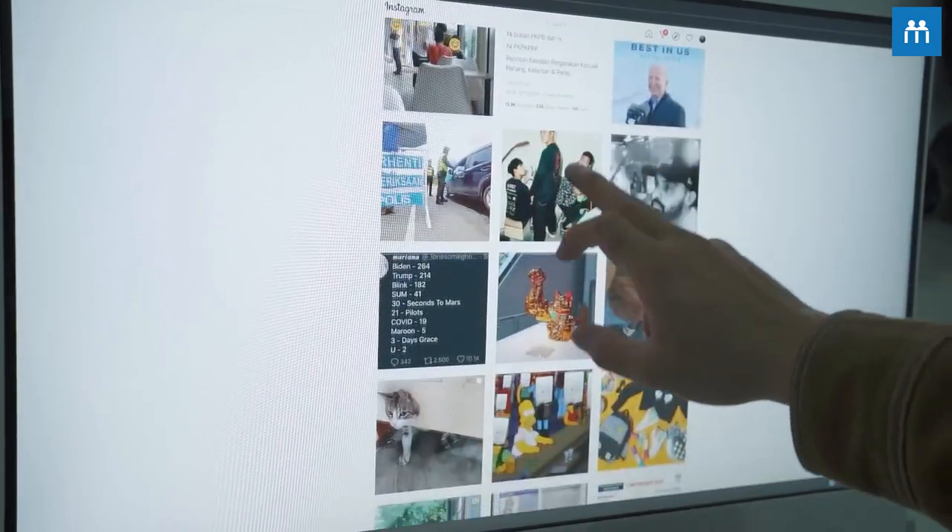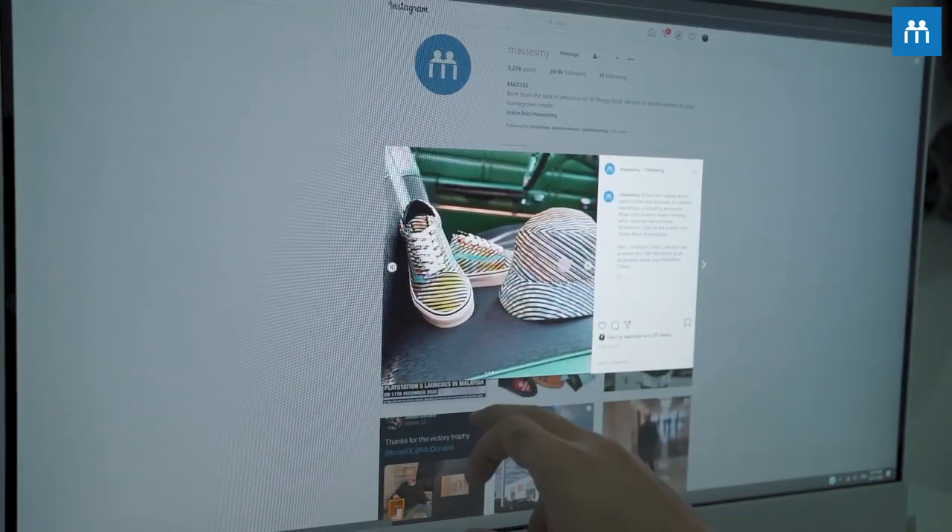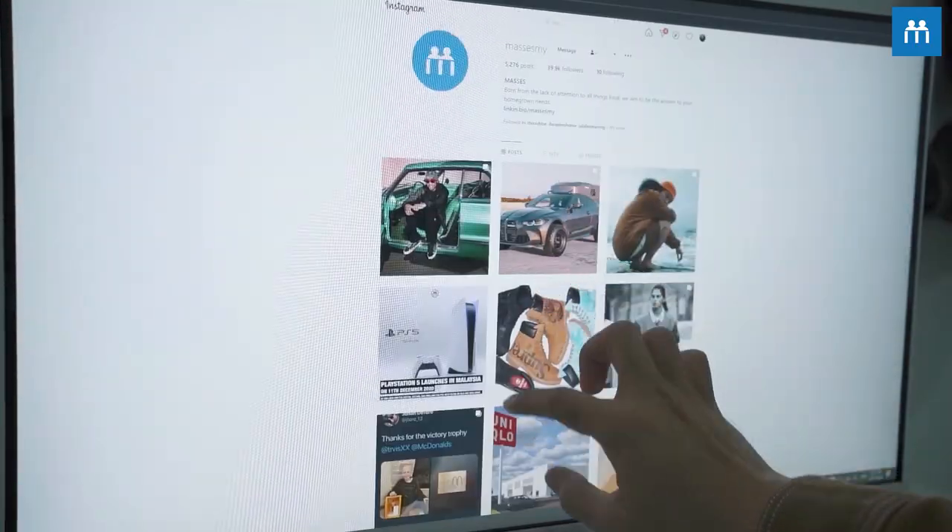This is also actually a touchscreen. It basically works like any tablet or smartphone that you use, so if you have experience using a tablet or smartphone, the touchscreen wouldn't be an issue to you at all.